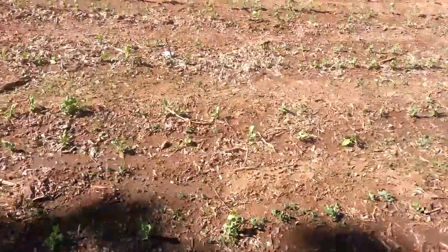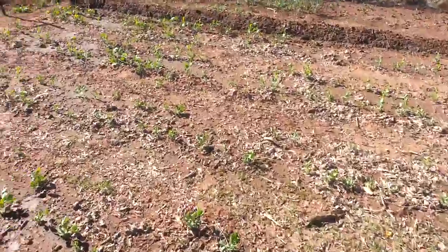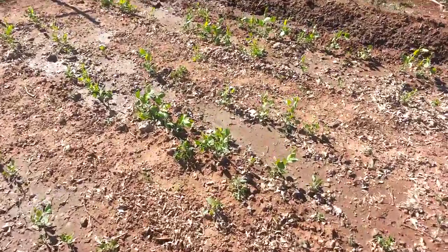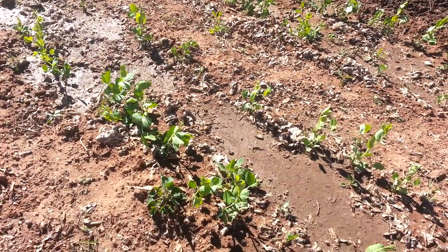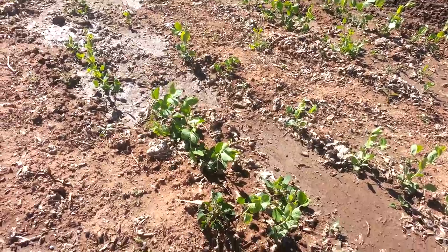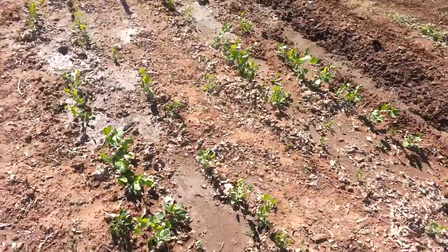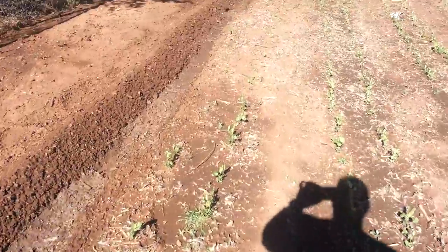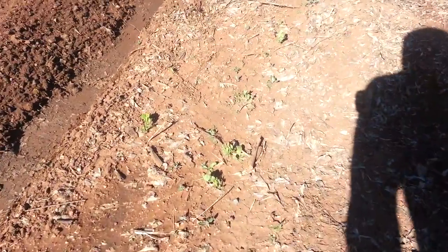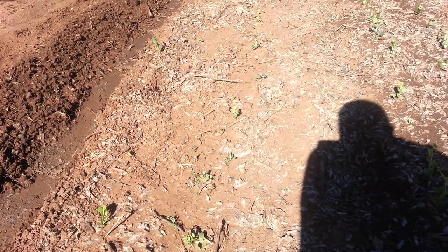First off, you may remember my pea video — it's been about a month. Let me get down here close so you can see. These are the peas, they're doing pretty good, about anywhere from three to six or eight inches tall in some cases, and I have quite a few rows of them. Down on this far end, I don't know if you can see it, but they're almost all gone — I found some grasshoppers in here eating, so apparently they like peas.